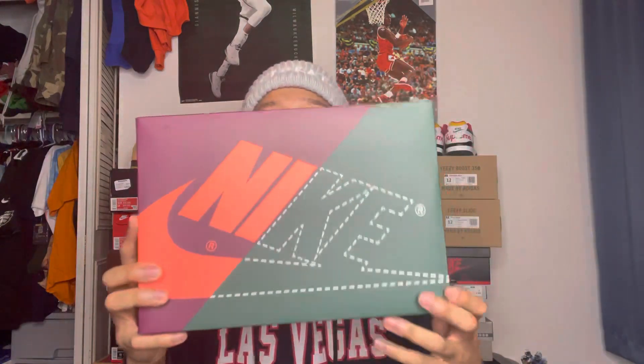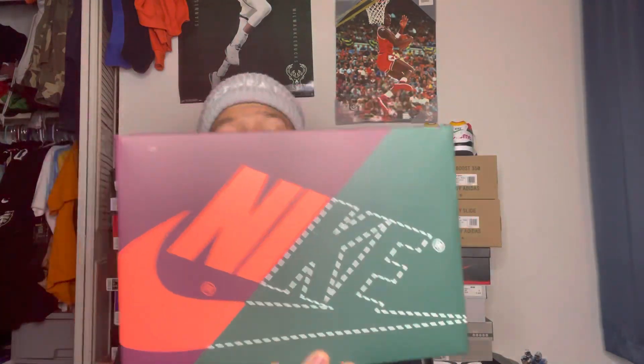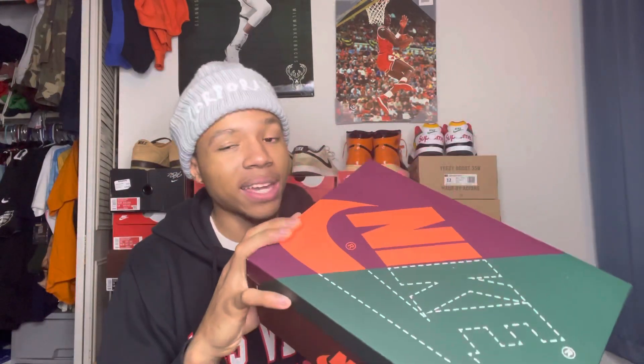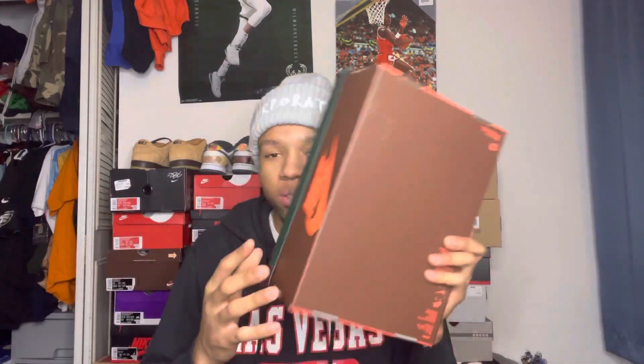I've done enough talking — y'all are here for the shoe, so without further ado, let's get it out. Oh yeah, this box looks different — I love when boxes look unique like that. It's a size eight and a half, lucky small feet. The box says Air Jordan One Retro High OG Black and Brown, size eight and a half, and the retail price was $170.